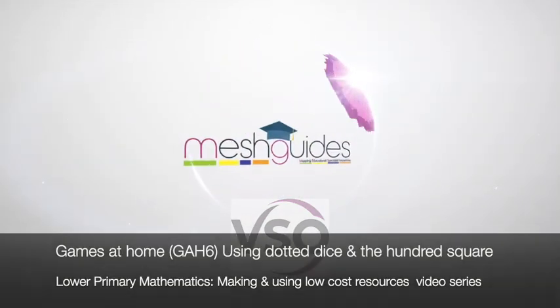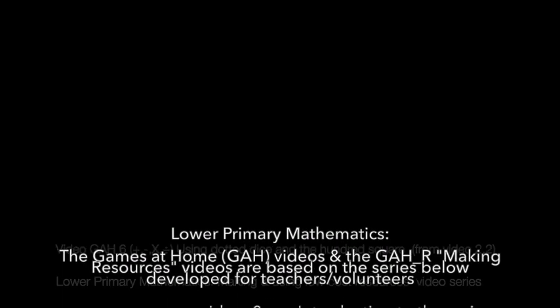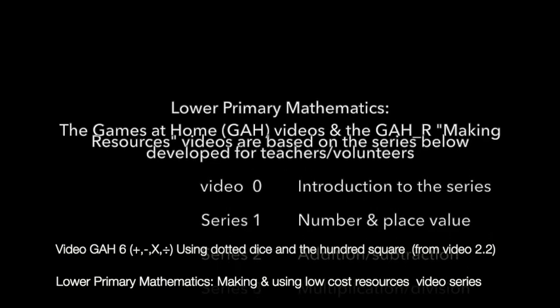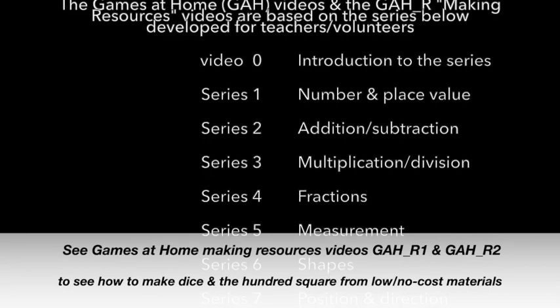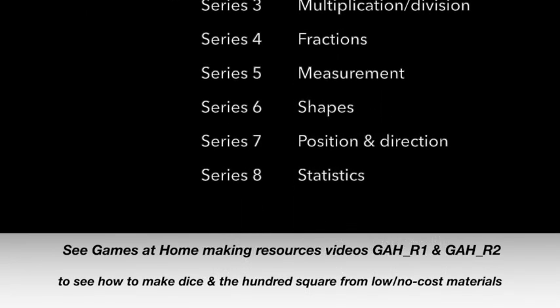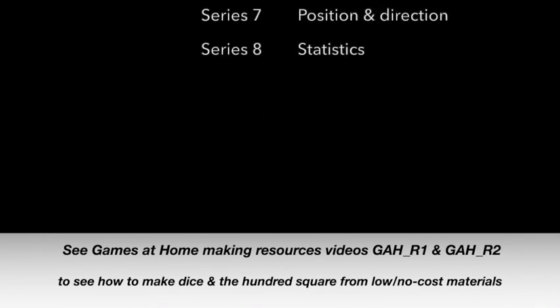The maths games at home videos have been created to support homeschooling at the time of the coronavirus. The videos are taken from a series prepared for teachers and volunteers working in crisis settings. Learning mathematics is best done through practical work, lots of repetition, using different examples, and this is what the games are intended to give your child.